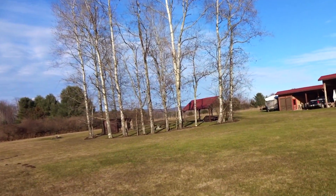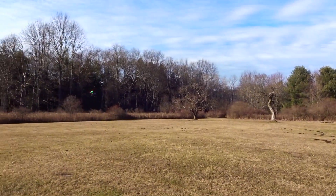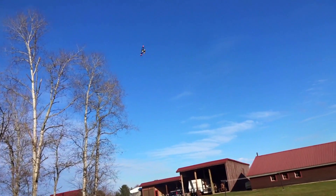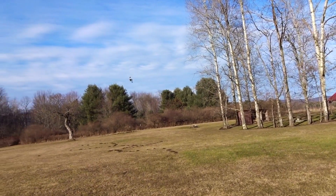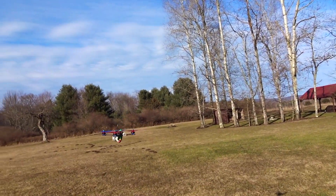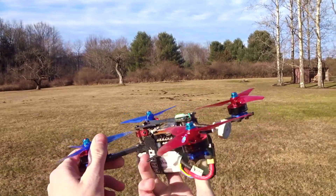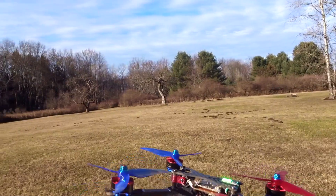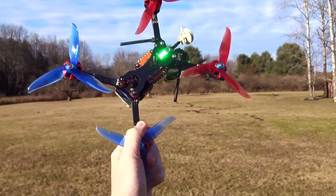Durability test, I guess. Still good — these are Cyclones, so bound to be durable. That was a frame test too; I smacked that pretty good. Fingers are so cold — it's like 20 degrees out. Pretty respectable. Very nice and poppy in the low end. Do we have any damage from that little mishap? No, we do not. Everything looks good — got a little bit of mud on it, but they're pretty bendy propellers, so they did just fine. The frame's not cracked either. Let's move on to some FPV.